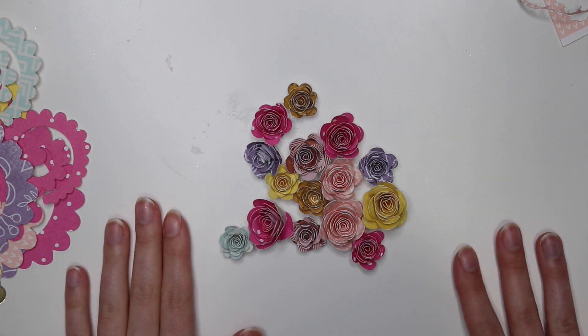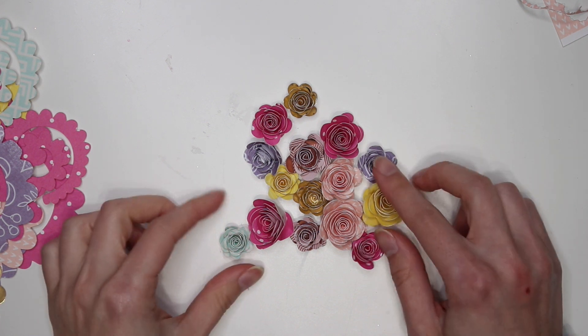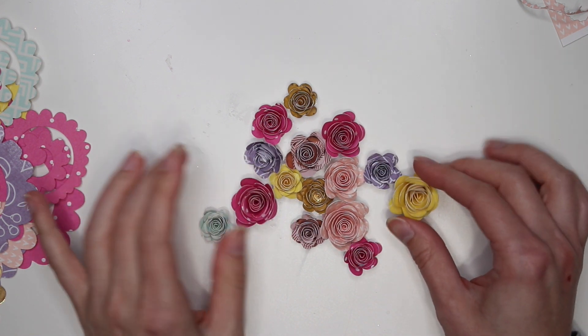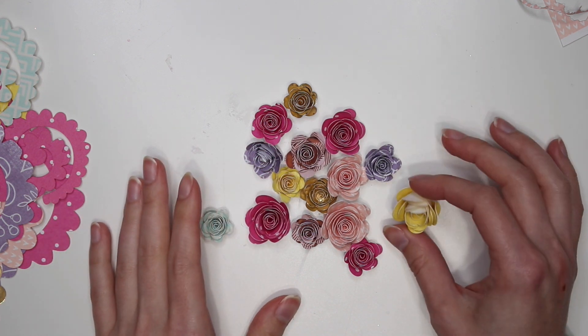It's Karolina here from Karolina's Crafts and welcome back to my channel. In today's video I just kind of wanted to do a process video with you guys on how to make these adorable little flowers.